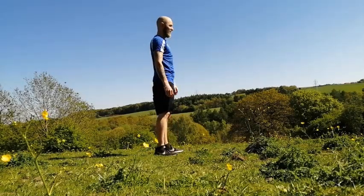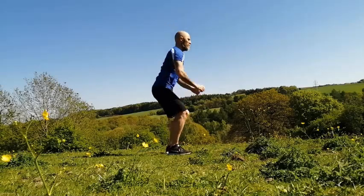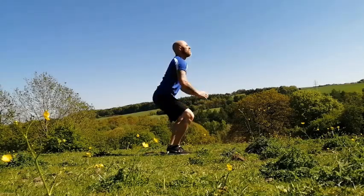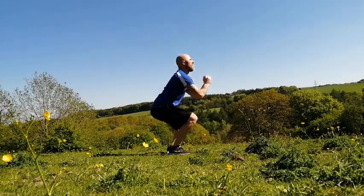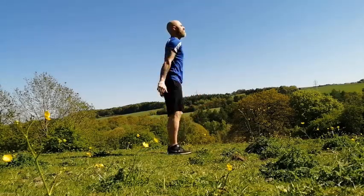Your challenge for week two is to be able to do 25 squats in 60 seconds. It's going to be hard work. You're going to have to really go for it for the full 60 seconds. But I'm sure you can do it. Can you beat my challenge? Let's do it.